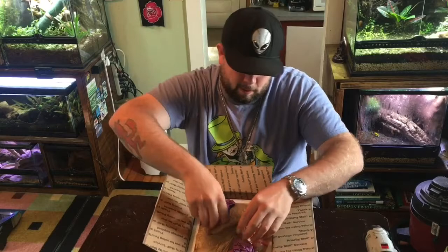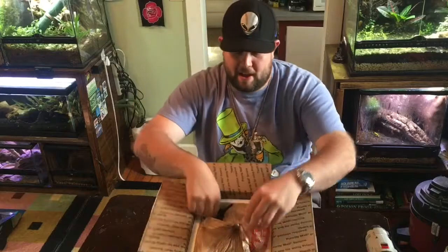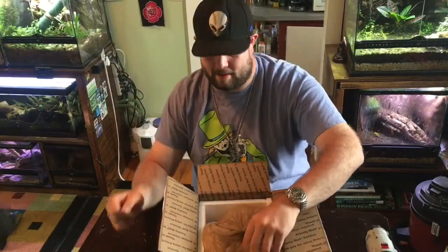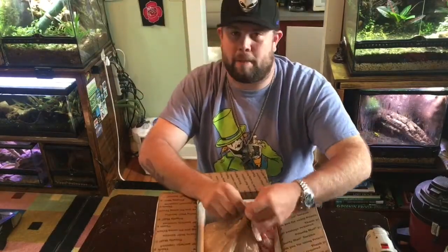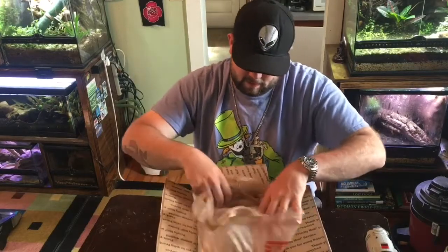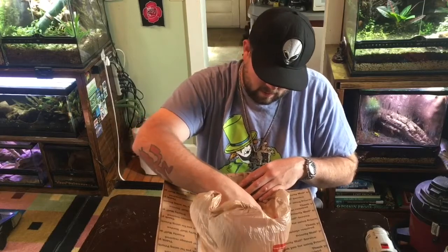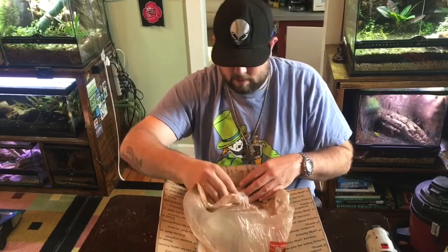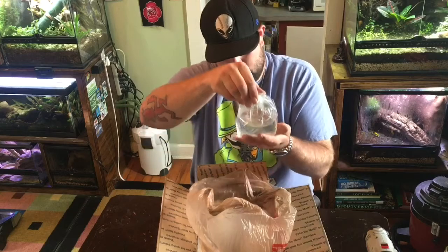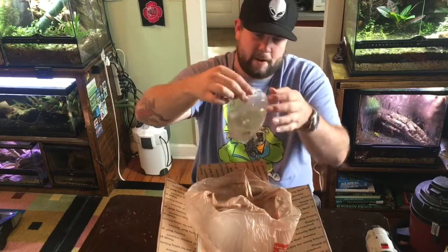Styrofoam, grocery bags — it's my birthday, I got a present! I got tissue paper, nice tissue paper. Panda guppy fry, everybody looking good!